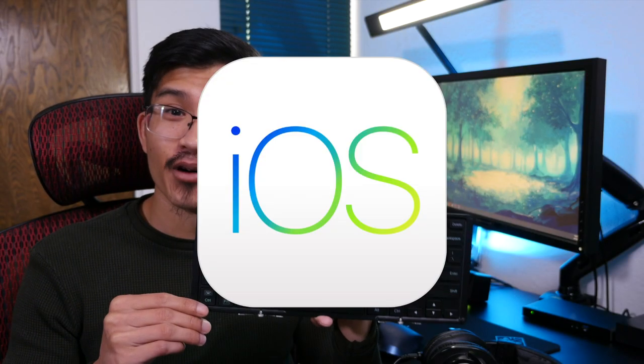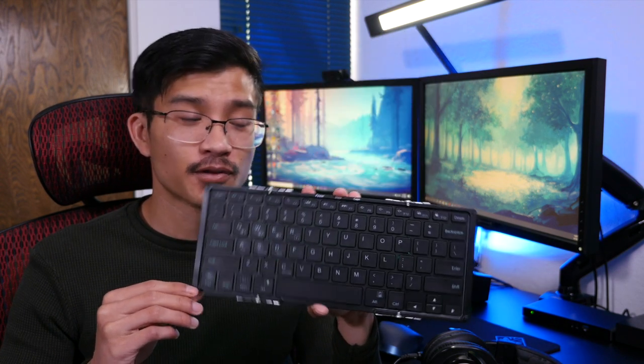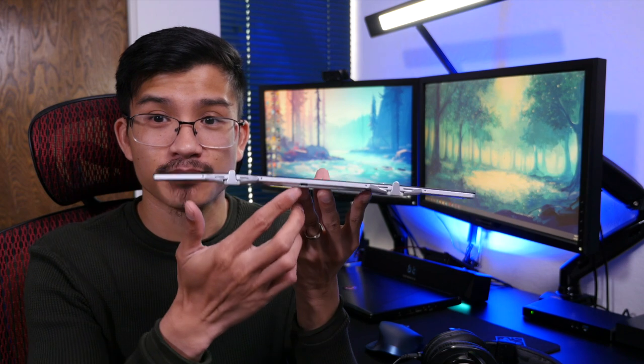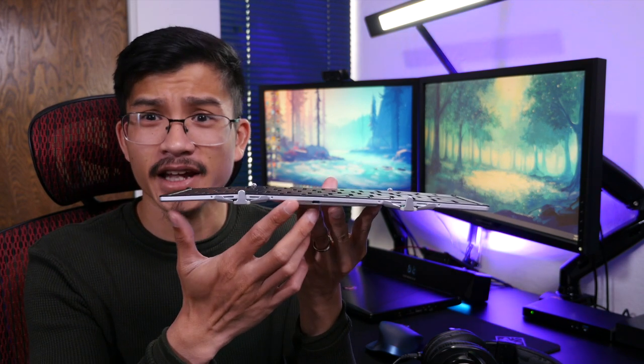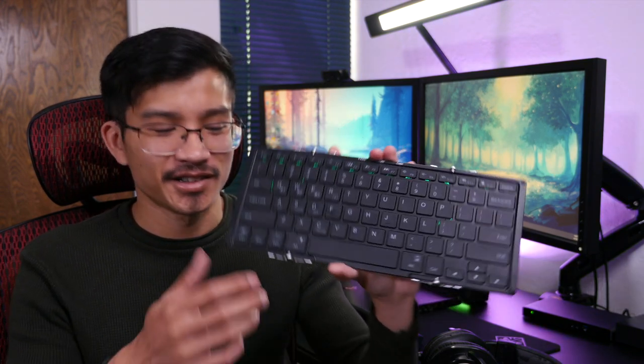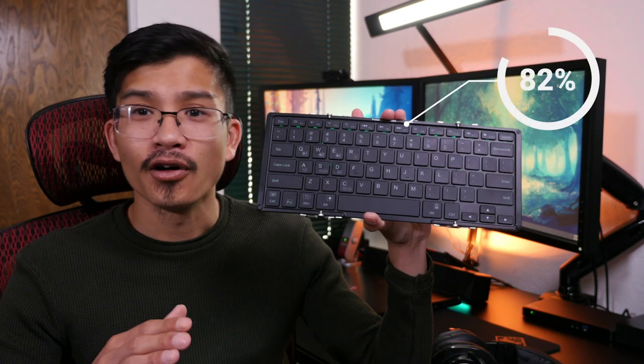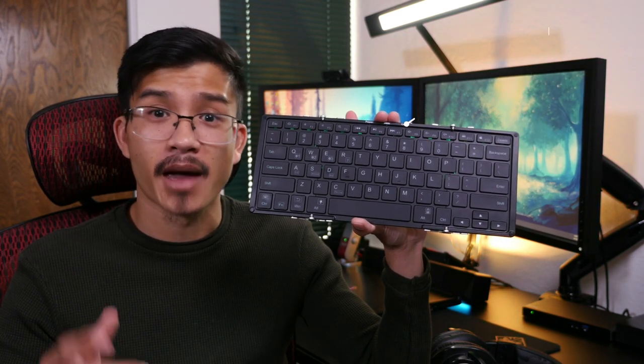It's compatible with Android, iOS, and Windows devices. You can connect through Bluetooth or use a wired connection using the micro USB port in the back. Now that can function as either a charging port or a connection port. It also features RGB backlighting, which I personally do not use at all because it significantly drops your battery life.